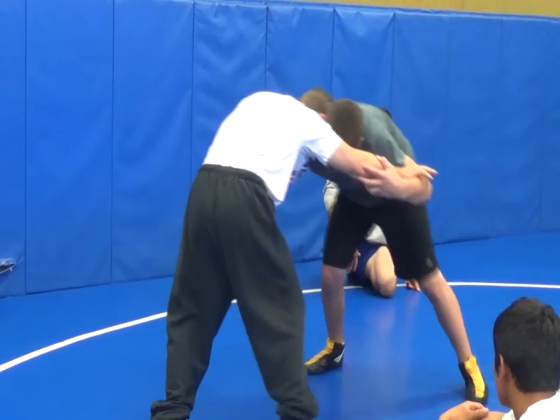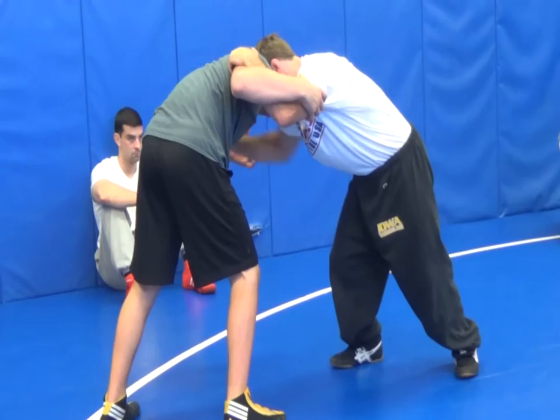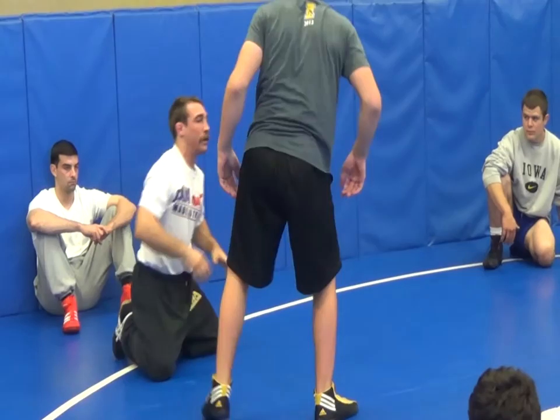All we're going to work on right now is the sweep single. How we're doing that: we're getting into our tie-up, posting the head, running to this angle, keeping pressure forward. I feel him pressuring back now. All I'm going to do — I'm not backing up. Don't mistake this motion for backing up. I'm lowering my level and attacking that far leg right here. When I attack that leg, my hips are staying tight to his leg.